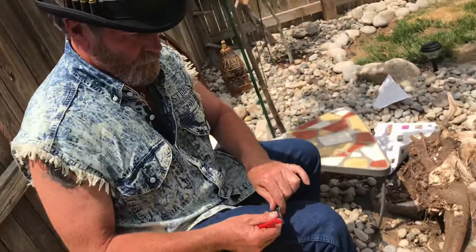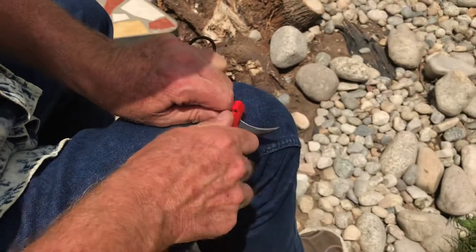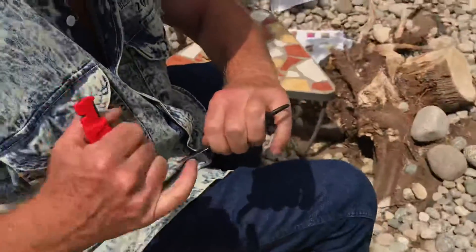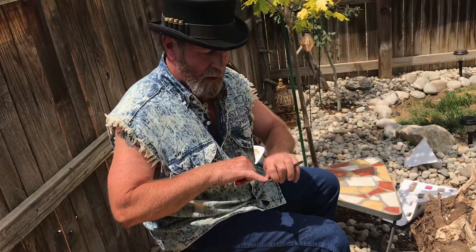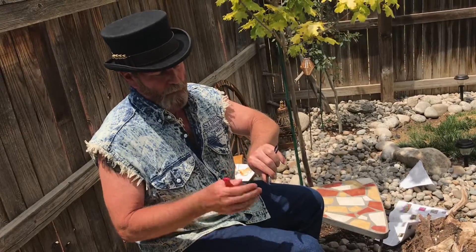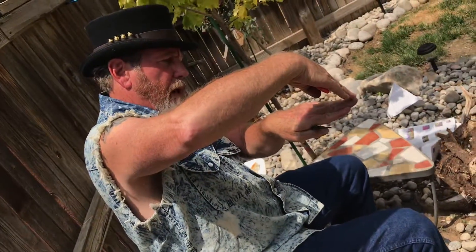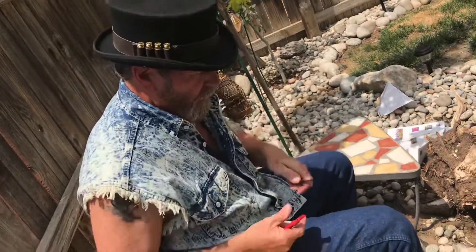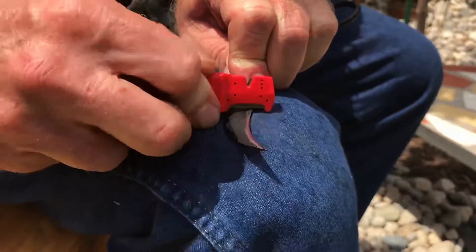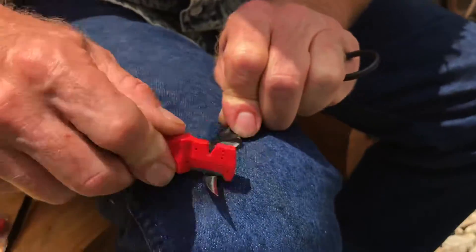I would hold it tight and sort of rip — pick it up, set it down, move it back, pick it up a little, set it down, move it back, just like this. We've got the toe and the heel of the blade: the toe is the cutting edge, the heel is the back side, the farthest part away from the cutting edge. I can see little tiny microscopic shavings being milled off of the blade.